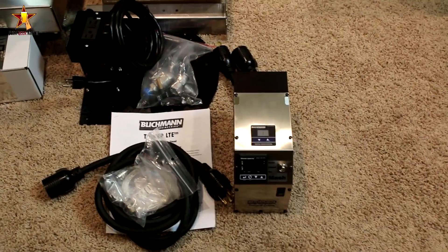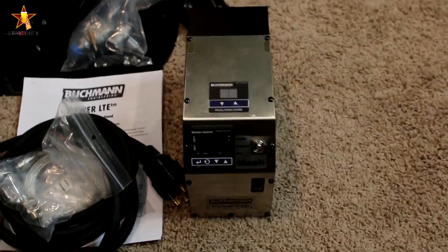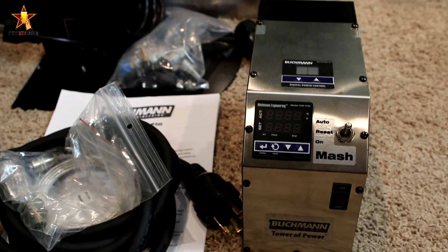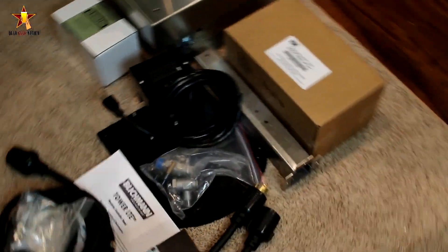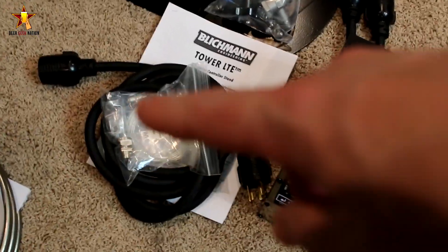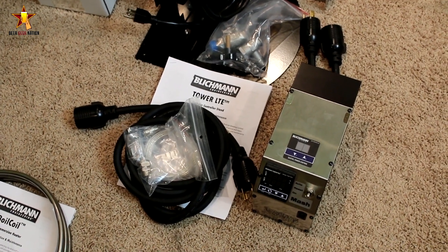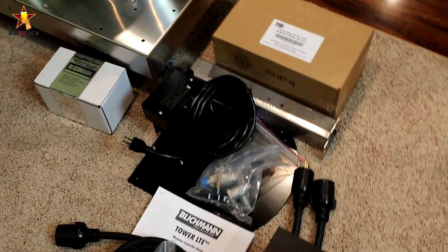This is the brains of the operation — this is the Tower of Power. It's been out for a while for their gas system as kind of a RIMS setup, but this one is designed to be used with the electric system. There's the extension cord — that plugs into this, which plugs back into the wall. Around the back you can see there are two plugs: one for the heating coil and one that goes into the wall. In that bag right there is your temperature probe. This is a demo unit so it didn't come with instructions, but when you buy it instructions will be included.